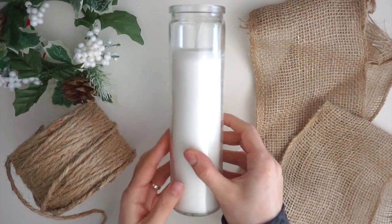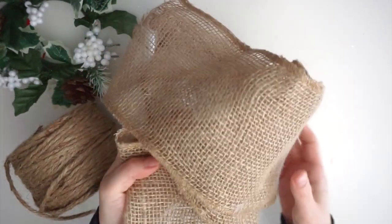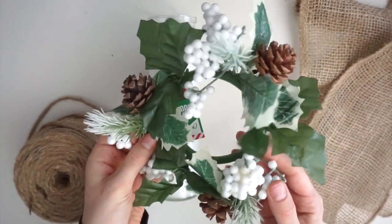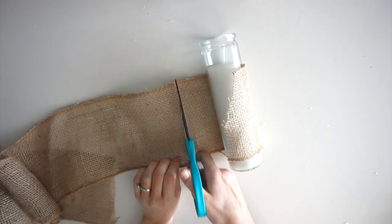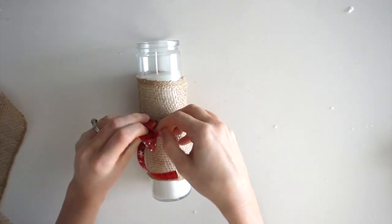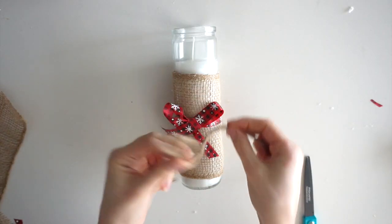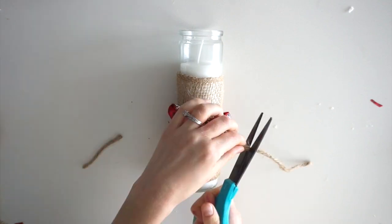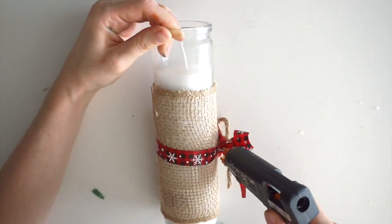For the next DIY project I have one of these tall white candles from Dollar Tree. I'll also be using some burlap left over from a fall wreath, jute cord, some Christmas ribbon, and greenery from a floral arrangement. I start by wrapping the burlap around the candle to see how much I need, cutting off a piece, and gluing it in place. Now I'm cutting off a piece of Christmas ribbon, wrapping it around the candle, and tying a bow. I also made a bow with jute cord and glue that on top. Now I'm cutting off some leaves from the floral arrangement to add to the candle.